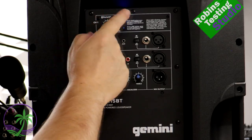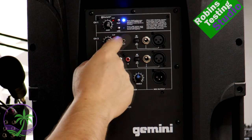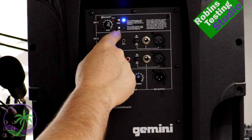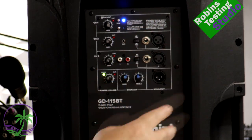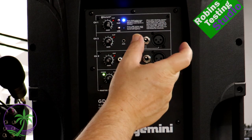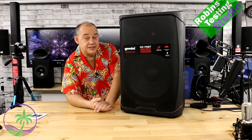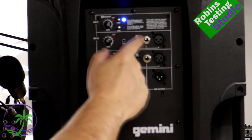Let's go over the amp plate on the back. At the top, you press the pair button to turn on Bluetooth and then select the Gemini GD series on your phone or tablet. Press the link button if you have a second speaker and do the same on the second unit — press and hold the link button, and they'll pair, measure the distance, adjust for delay, and it all happens automatically. Use the affiliate link below for up-to-date pricing on Amazon.